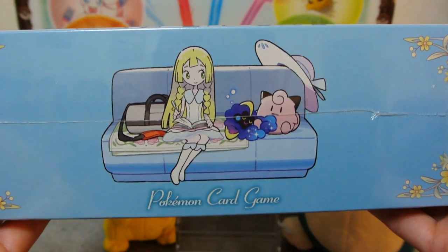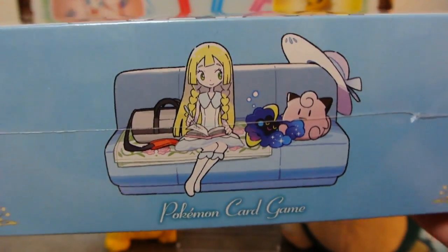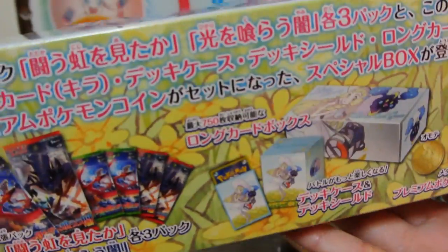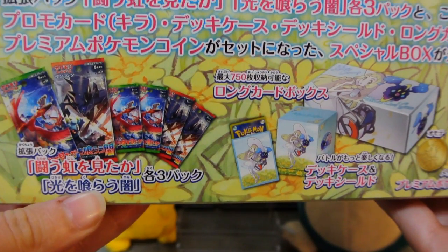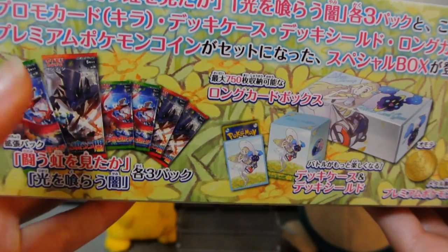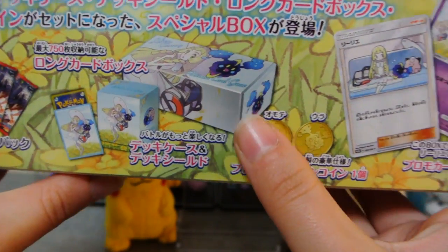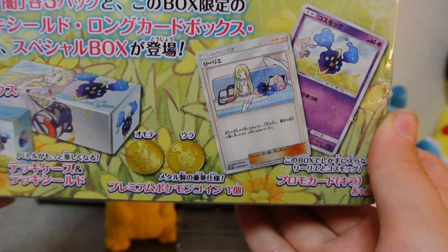So we've got this very cute art of Lily and Kozumog on the couch, a little Kozumogu fairy doll. Even the ends are cute. Kozumogu on the other side, and this little thing just telling us what's inside. There are three packs of each type. We get some sleeves, a little deck box, the big box, a coin, and two promo cards.